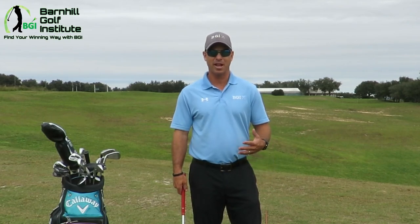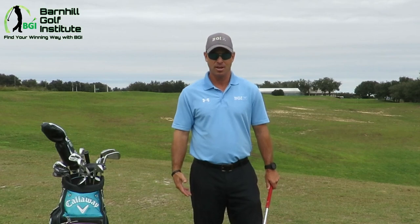I have some terminology I like to use with beginners. I like to use the word GAP — Grip, Aim, Posture. That's just a good word to remember. You want to do your grip first, then aim, then your posture and ball position. That way it gives you a process to begin with until you develop your own routine.